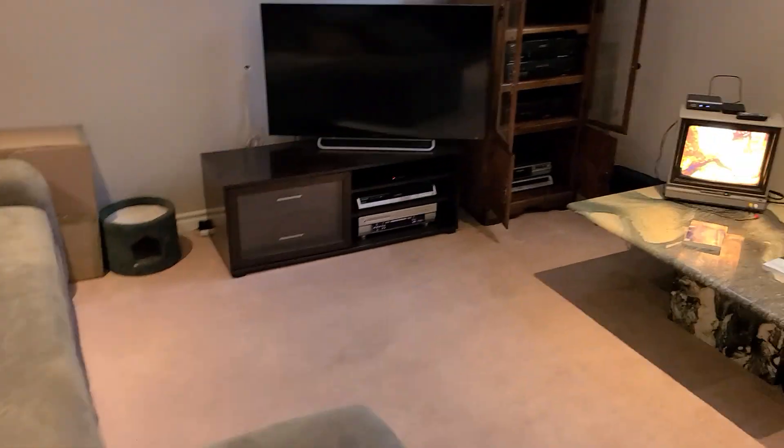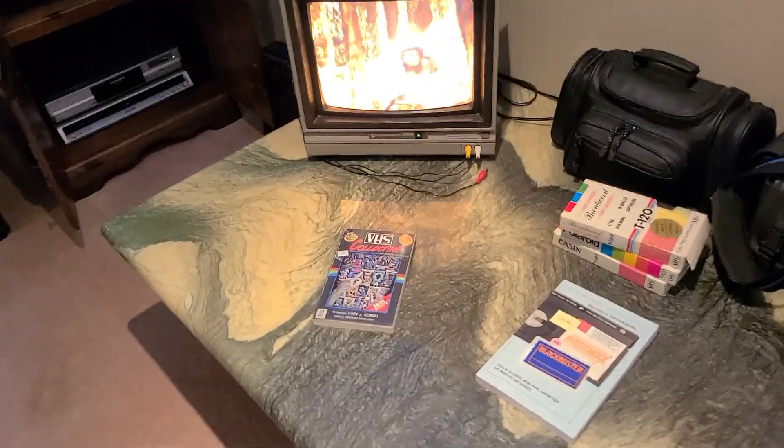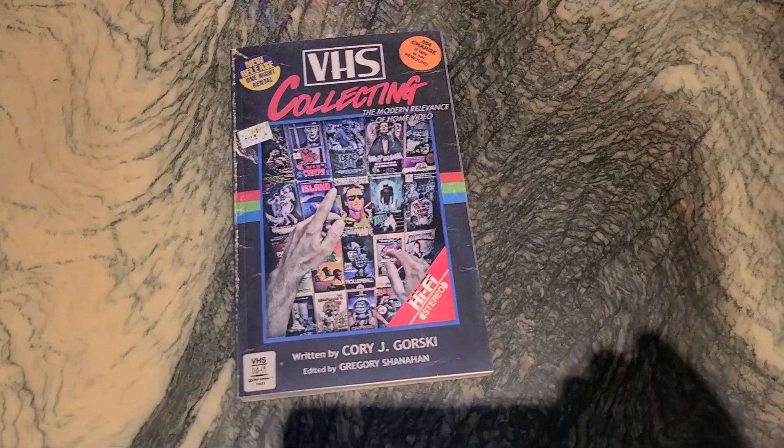Thanks for watching everyone, and if you are into VCRs and tape collecting, here are a couple of books you might want to check out.